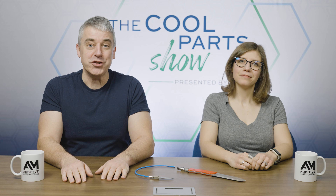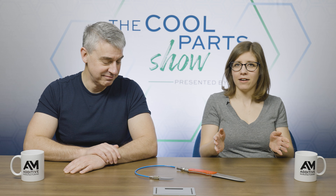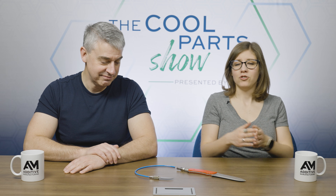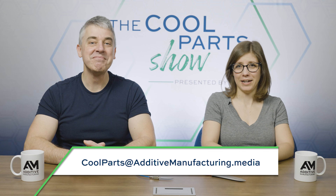That's it for this episode of The Cool Parts Show. Yap had more to say about the ways that controlled porosity is useful in dough handling and other applications beyond the sticky cutting. We've got another clip of him talking about this — you can find it on our website, additivemanufacturing.media, through a link in the show description. And if you have a cool part that is assisting automation, aiding productivity, or just something you might want to use in your kitchen, we would love to hear about it. Please email us: coolparts@additivemanufacturing.media. Thank you for watching.